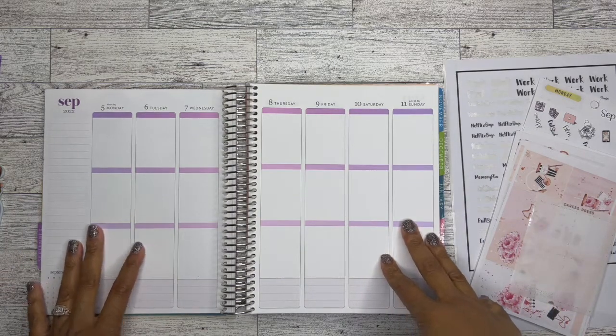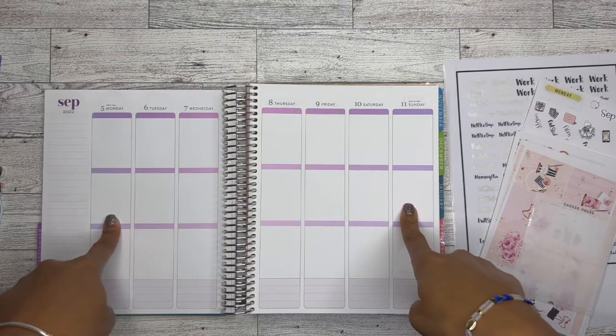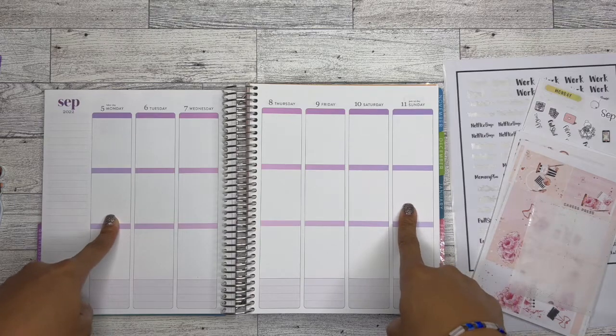Hey guys, it's Brandy Janae. I'm going to be doing my memory planning for the week of September 5th through September 11th.